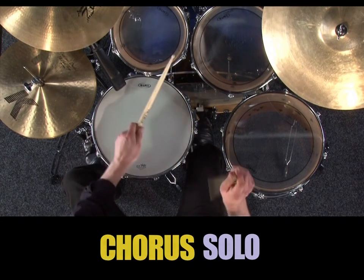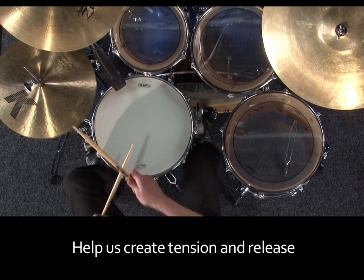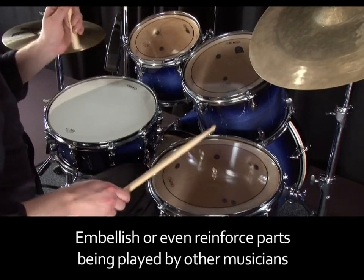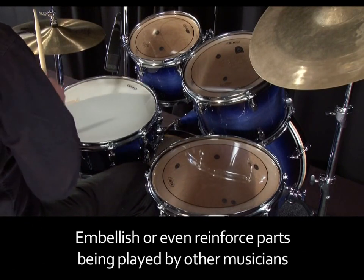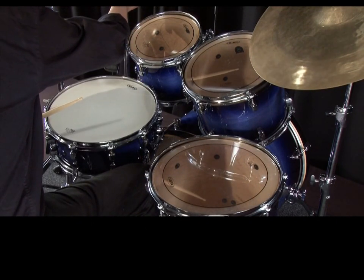We can use these drum fills to help us create tension and release in the music, or to embellish, or even reinforce, a part being played by the other musicians. Okay, let's get started.